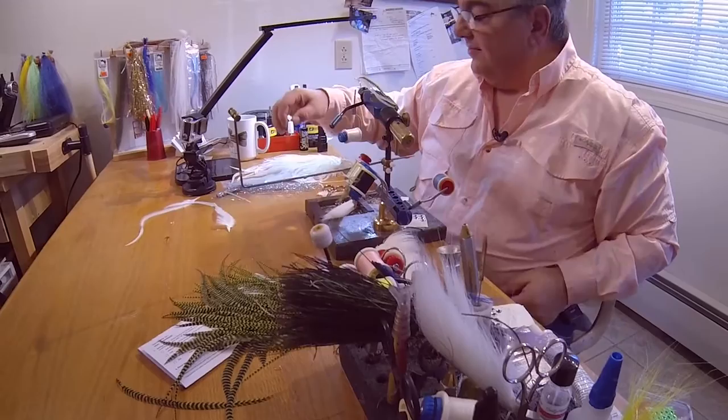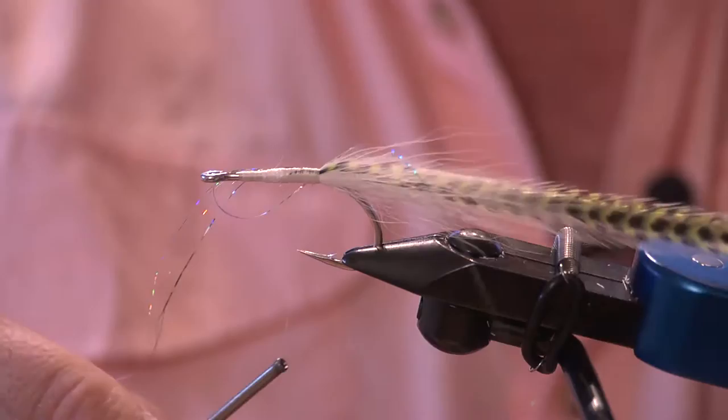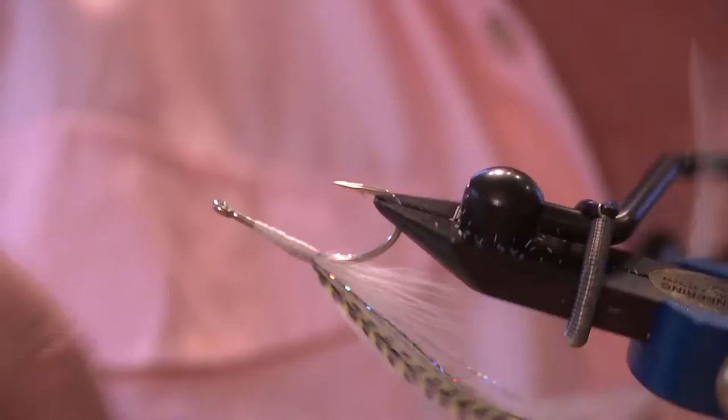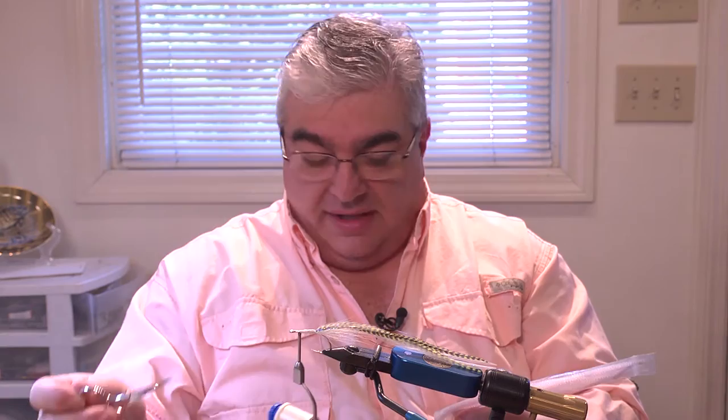Now we're going to add some flash. Right here is some holographic Flashabou — all you need is about three or four strands. Grab it in the middle, measure it, tie it in with a few wraps, and then just fold that over just like that. This is such a great fly — it's based off of Bill Catherwood's Giant Killers. This is just a much simpler version. Now we've got our Flashabou in.